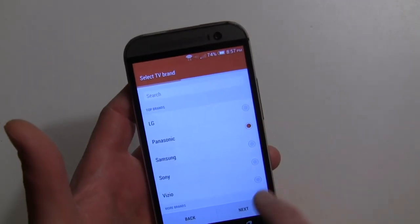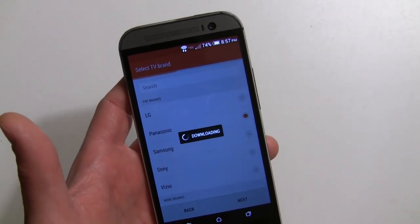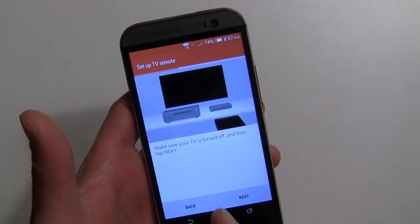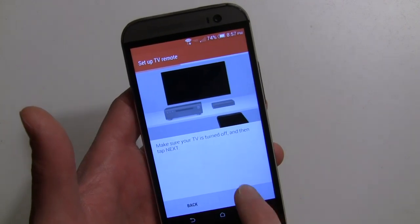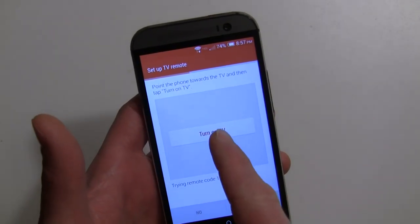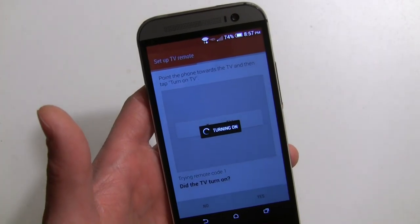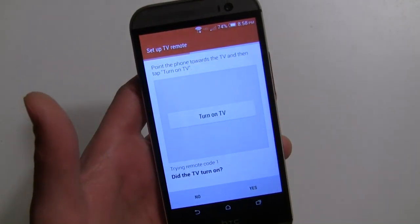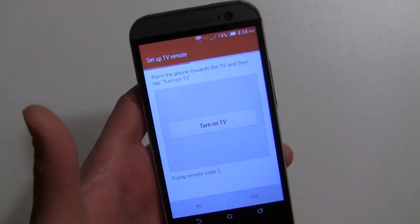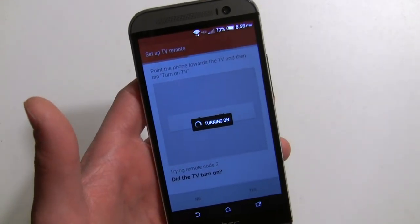You go through and put in your brand — you can search for a brand or select it. Mine's a Panasonic. This is where you go through different remote codes. Make sure your TV is turned off first, then hit next and press the turn-on button. It tries each code. The first one didn't work for me — it's the second code — so I'll say no, then it tries code two. Did that work? I'll say yes.